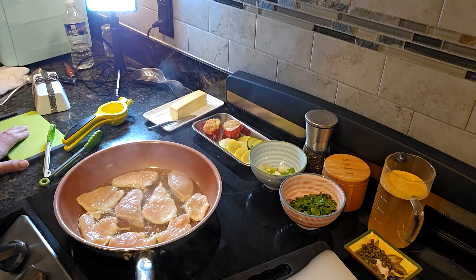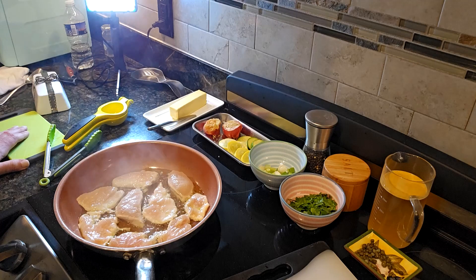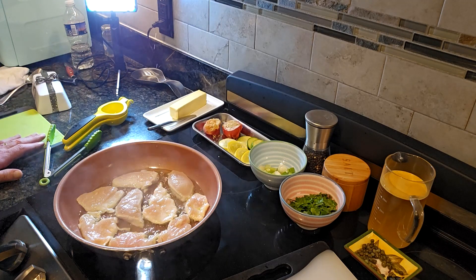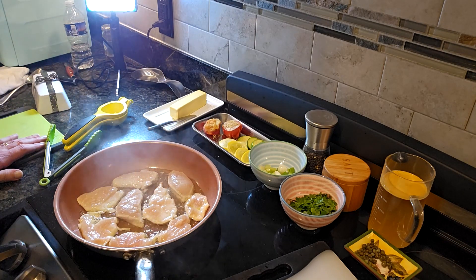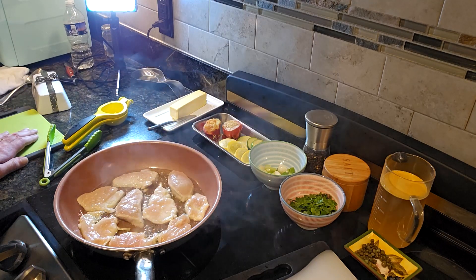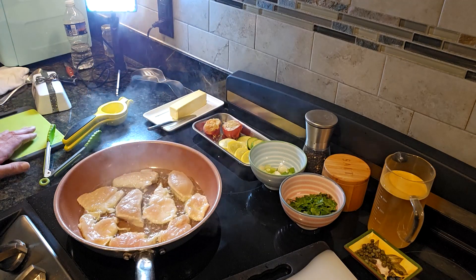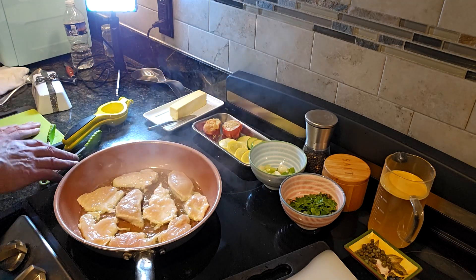Then we're going to put our lemon juice in, then chicken stock — which I have sitting over there in the pitcher — capers, parsley, and basically finish with butter. That's the dish. Then we're going to show a nice plating with our vegetables that are already prepared.